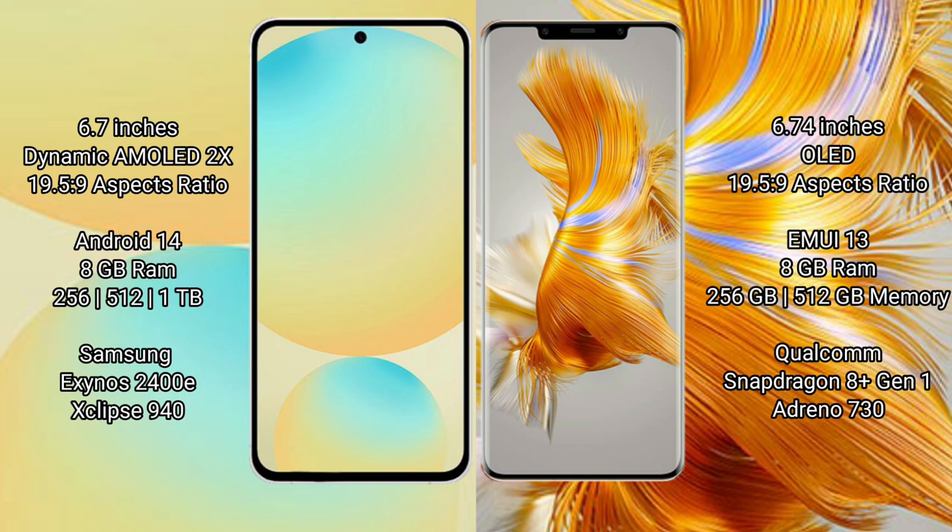The Samsung Galaxy S24 FE comes with 8GB RAM and 256GB or 512GB internal storage options. It is powered by the Samsung Exynos 2400E processor with an Xclipse 940 GPU.